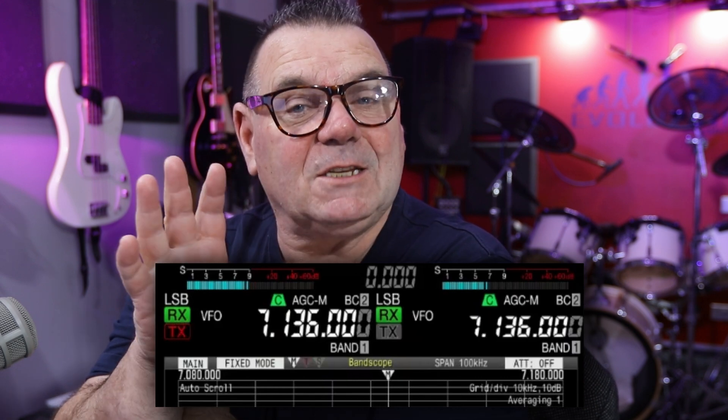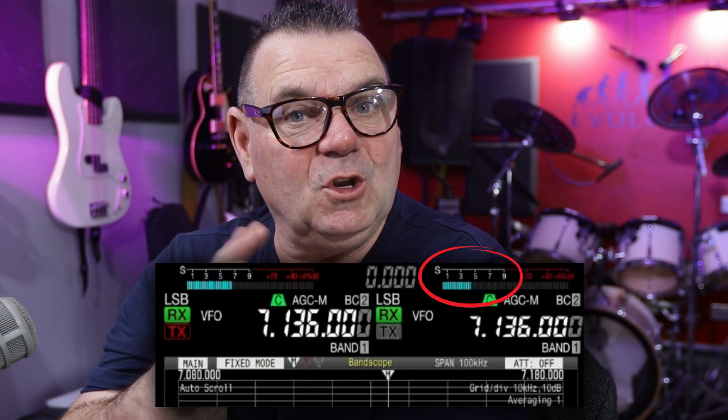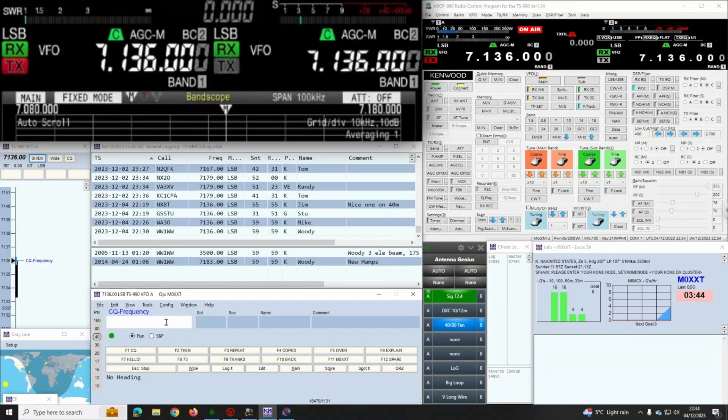It takes about five minutes to fire everything up, log in, get all the software running. I gave him a call and he gave me a report — 57 or 58. When he left I had a bit of a pile-up. I want you to see the top left, because I've got two VFOs set up the same: top left is my parasitic array, top right is the dipole. Normally the dipole wins during the day, so it's interesting to see how it was doing at night with the extra 5 dB and the low angle to the US — certainly a couple of S-points better.